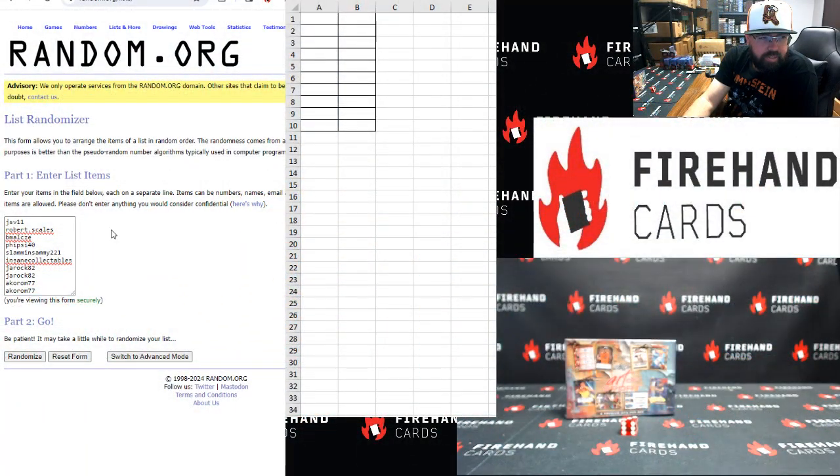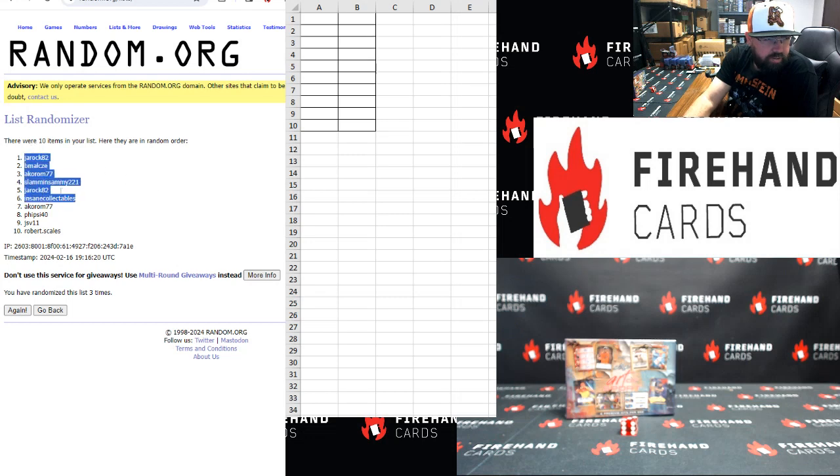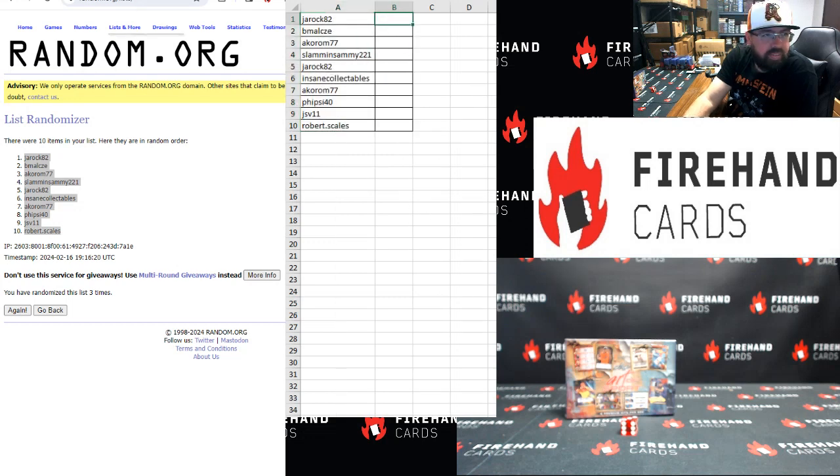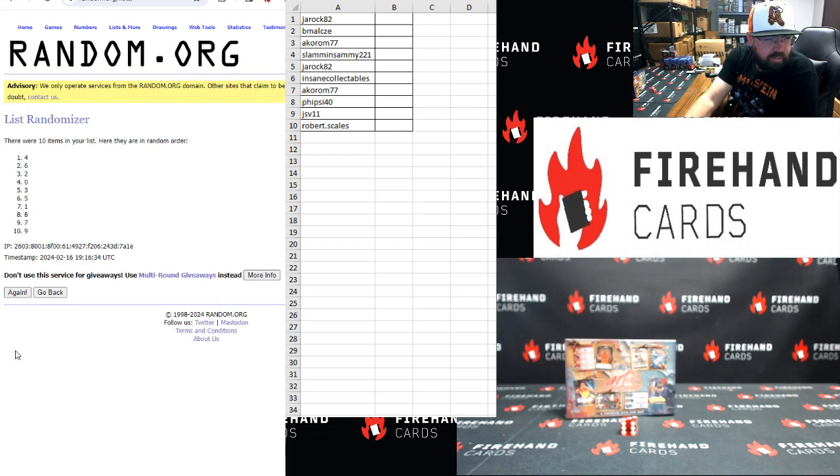JSV on top, Acorn on bottom, three clicks: one, two, three. Draw a Rock up top, Robert Scales at the bottom. Then zero, nine top to bottom, three clicks: one, two, three — three on top, two on bottom.